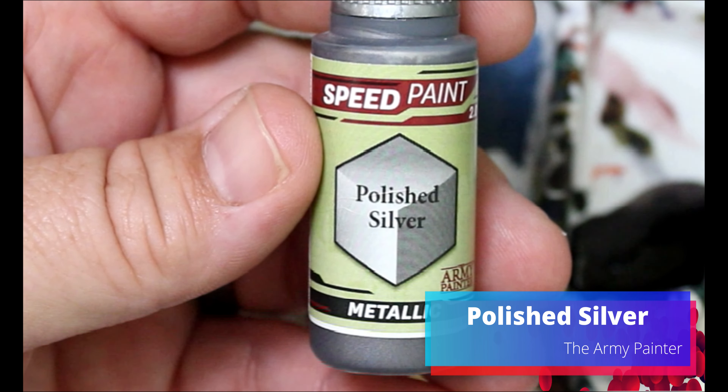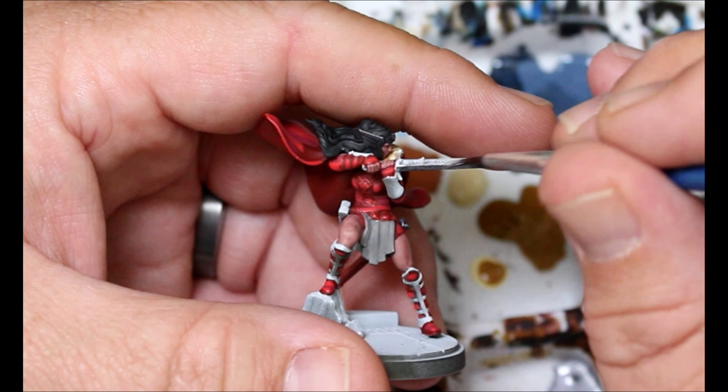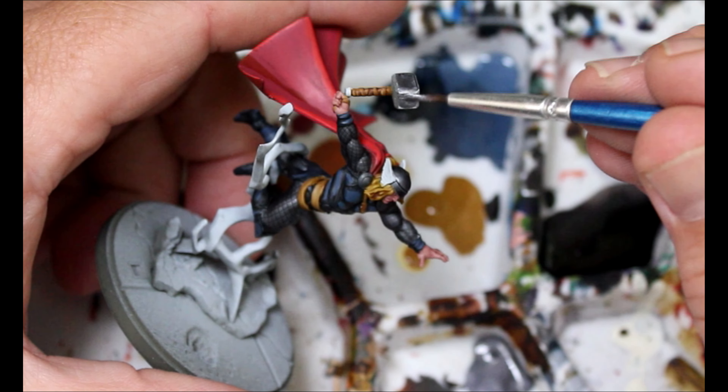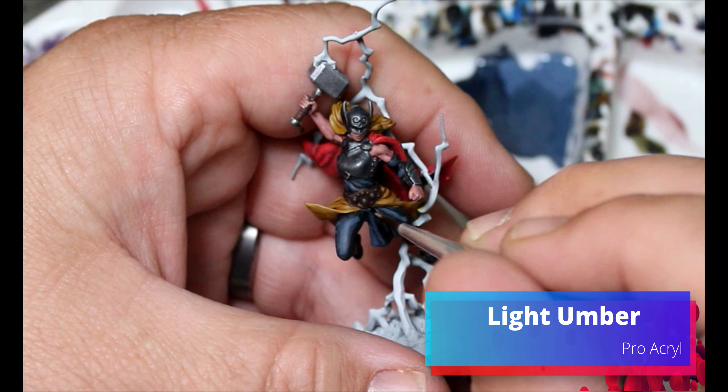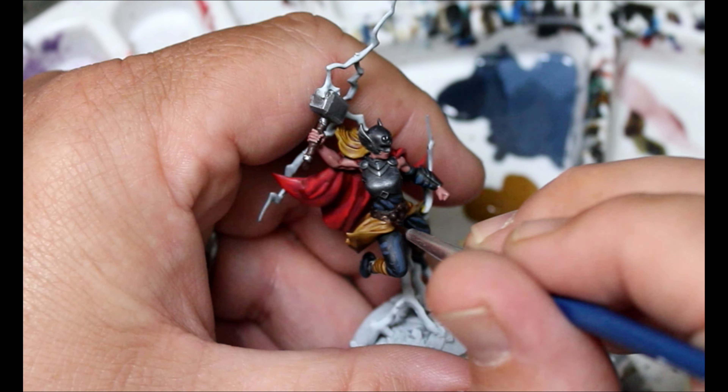Next we're taking some Polished Silver and this is going all over Lady Sif's sword and also over the hammers that the Thors have. Next we're taking some Light Umber and we're just going to use this to highlight up the Oak Brown that we did on her belt and the handle of her hammer.